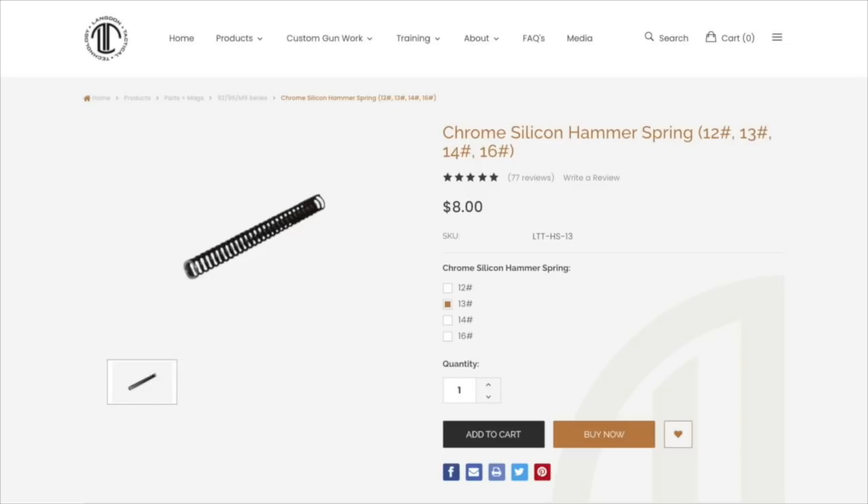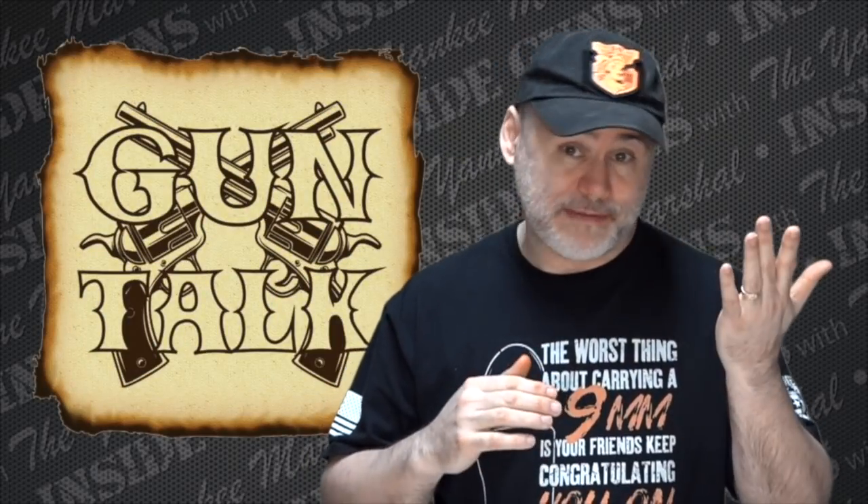I say 12 pounds if you shoot all domestic ammo — you're not going to have a problem with light primer strikes. If you shoot some foreign ammos, go to a 13-pound spring. If you find yourself shooting really hard NATO primers, you'll probably have to go up to a 14-pound spring. Even the 14-pound makes quite a bit of difference, but not as much as the 12-pound. The 12-pound spring in the gun is awesome — just make sure you're shooting only domestic ammo if you go that route.